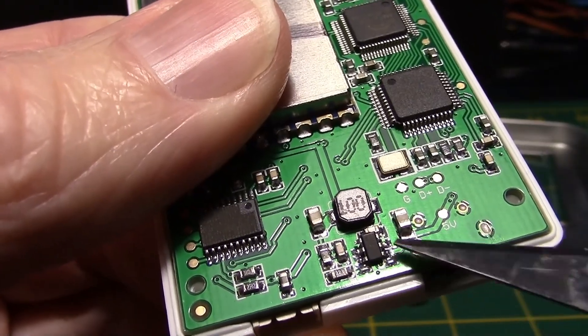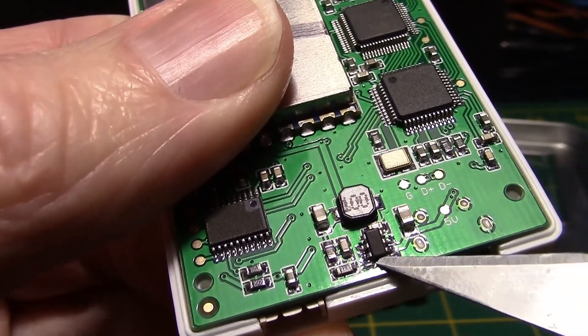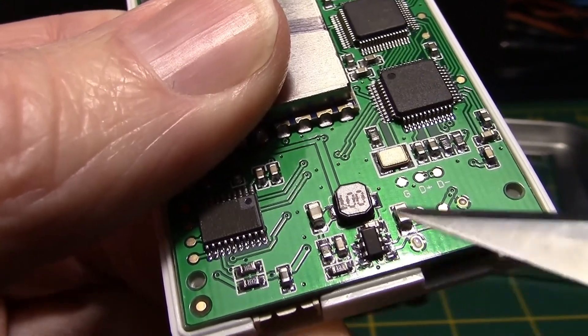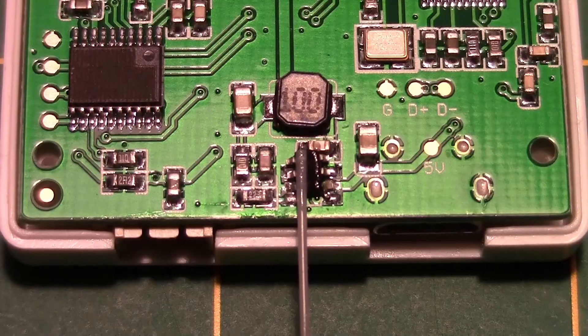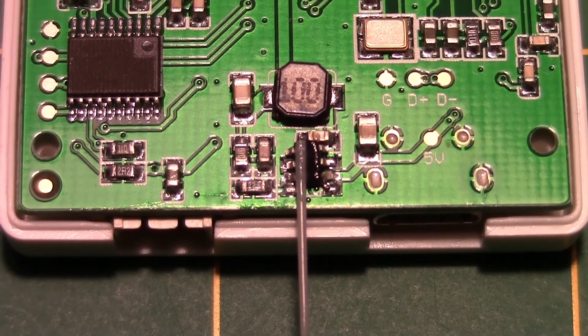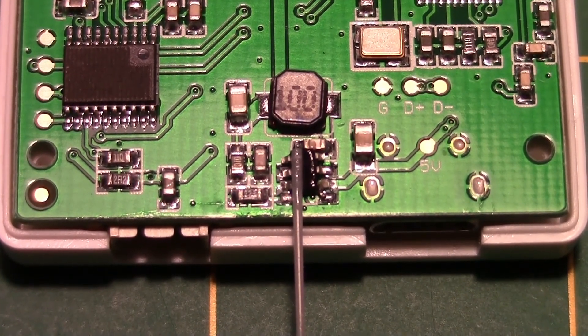My next move is to apply heat to these two pins while slowly lifting with an exacto blade, then remove the other side and solder it back on. I used some CA glue to fasten a piece of PLA filament so I can get a better grip on the chip when I desolder it and when I solder it back on.